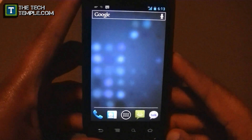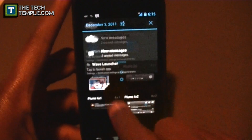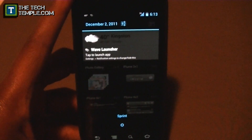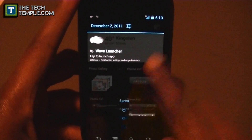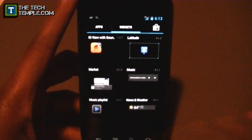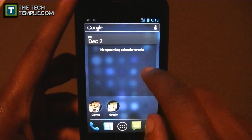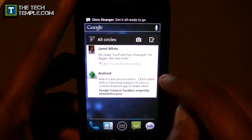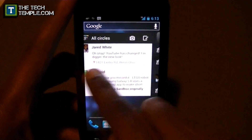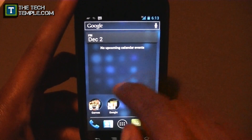That covers the home screen, app drawer, and notification window. One nice thing about notifications is that you can now swipe them away individually. Also worth showing — the Google Plus widget, the calendar widget, and the Gmail widget all have a fresh new look to them.